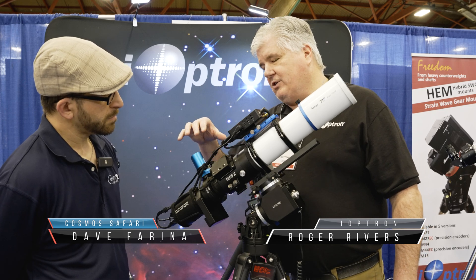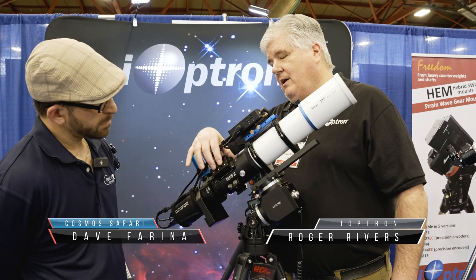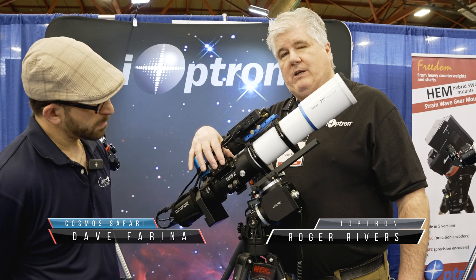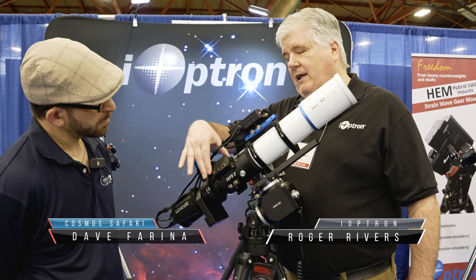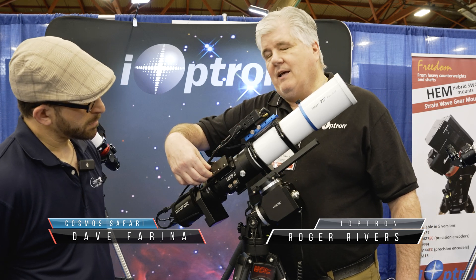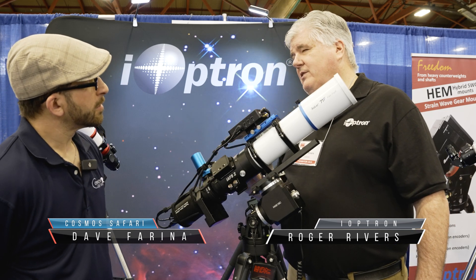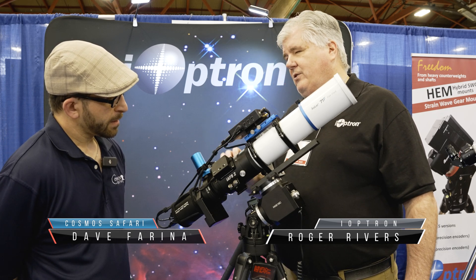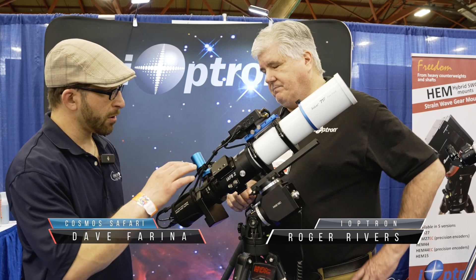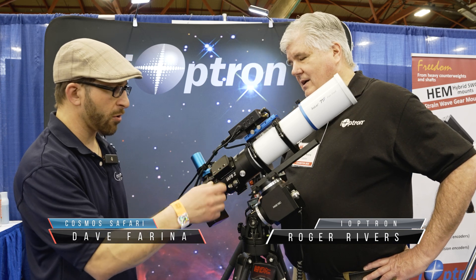Other unique properties are that it has computer control, obviously. Then you have manual button controls. And if you don't have power, it's also the only inline focuser that's electronic where you have a manual focus override. So you have manual focus, you have computer control focus, and you have the button controls. That's really nice — you can still use it for visual purposes without having to access some sort of an app or controller.